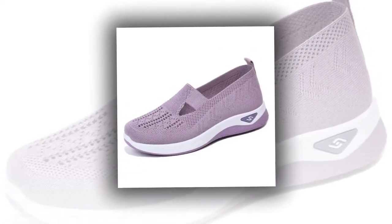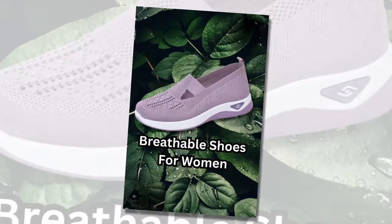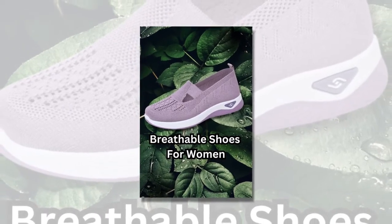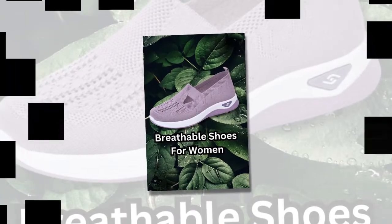Whether you're out for a run, running errands, or just relaxing at home, these shoes adapt to your lifestyle. They're versatile enough to pair with any casual outfit, making them a staple in your wardrobe.